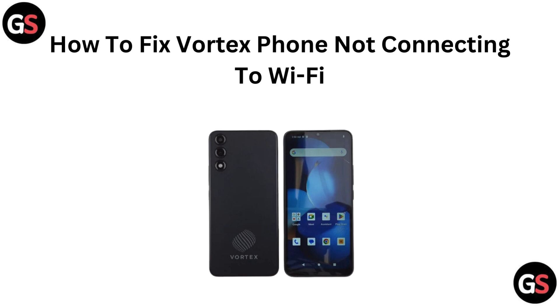Hi everyone, if your Vortex phone is acting up and not connecting to Wi-Fi, you are in the right place. Today we are diving into quick, hassle-free solutions to get you back online fast. Let's fix that connection issue together.